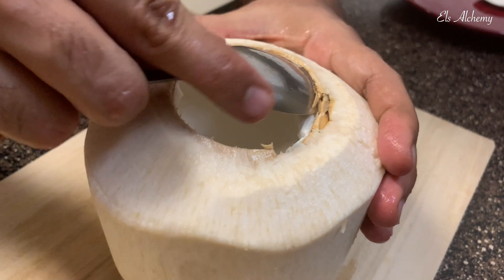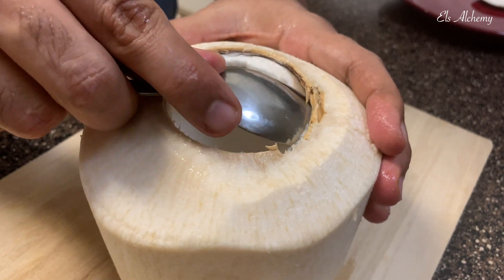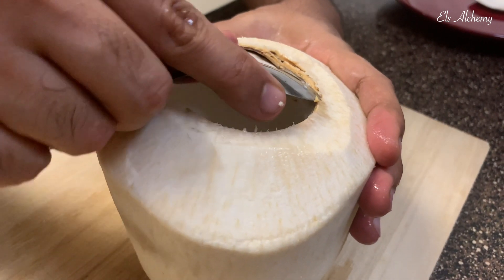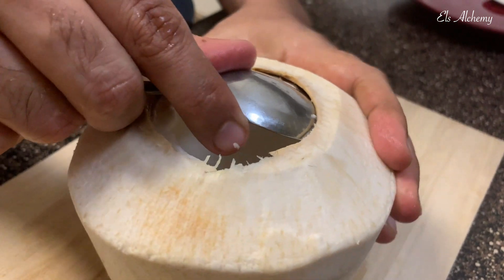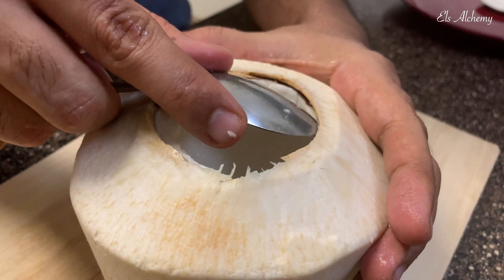Use a spoon to scrape the coconut meat from the shell. You don't want to waste this because the coconut meat is breakfast on its own — it's soft and sweet. It's pretty nutritious.